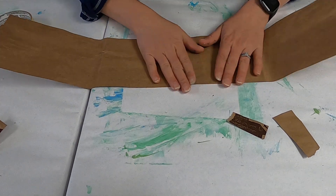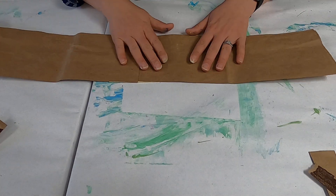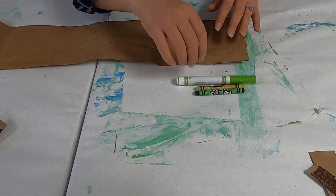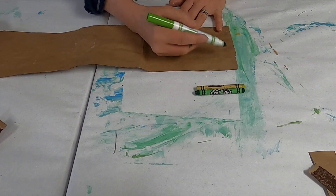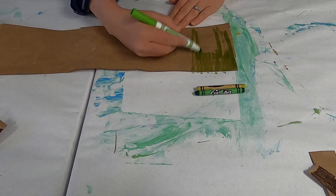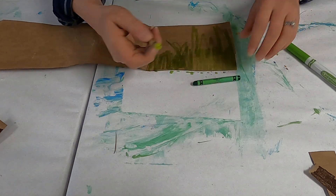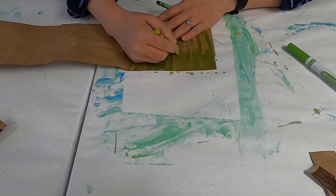Now in order to make our grass crown we need to color this the color of grass — springtime grass. Take some green and yellow markers; you can even draw some little flowers. You want to color this in first before you start cutting. Start from the bottom and get a good color on it. It doesn't have to be perfectly colored in since this is going to be grass. I like to use a combination of markers and crayons because it adds a little depth to it.